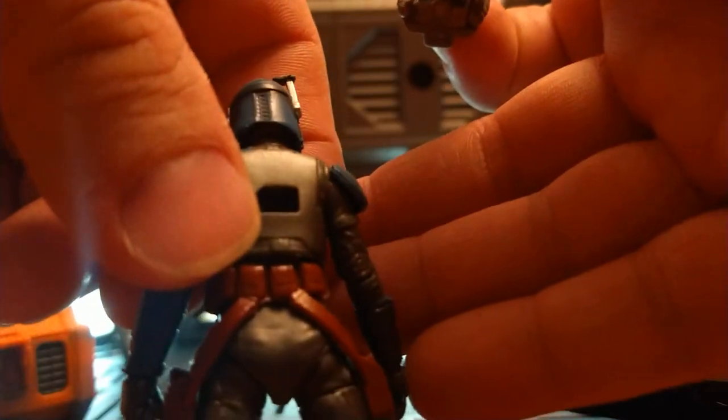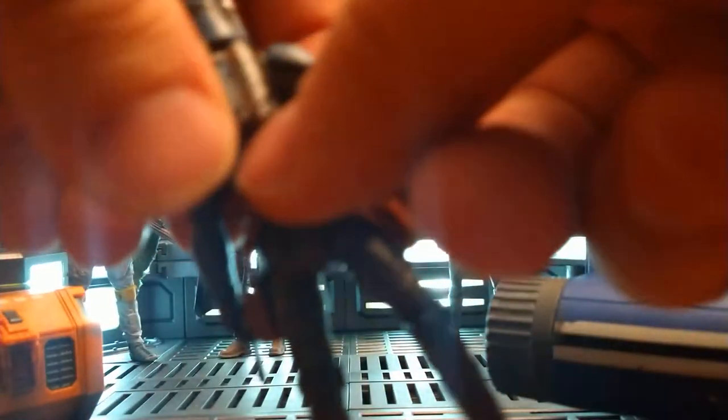The jetpack comes off, which leaves a huge hole on her back — a little weird. I don't know why they had to make it that big, but it sits perfectly on her back, nice and snug.